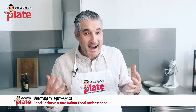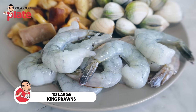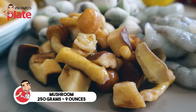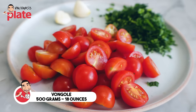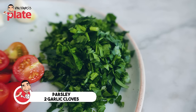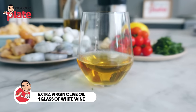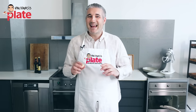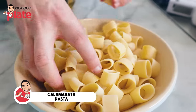To make my mare monti pasta, sea and mountains pasta, we need 10 large king prawns, 250 grams of mushrooms — I've chosen a mix of porcini and other mushrooms — and 500 grams of vongole, clams. Then we need 250 grams of chopped cherry tomatoes, a nice amount of chopped parsley, two large garlic cloves, extra virgin olive oil, one standard glass of white wine. The pasta shape I chose is calamarata, but you can use anything else: linguine, penne, whatever you like.